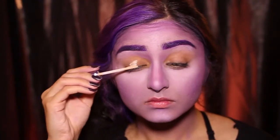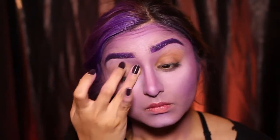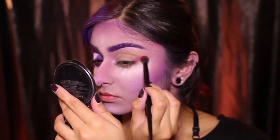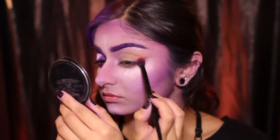Now I'm priming my eyes and at this point I use my finger to blend where that foundation line ends, so when you put on the eyeshadow you don't have to worry about blending it into the skin — it's already kind of blended for you. I'm using this pinky purple eyeshadow to blend into the crease.